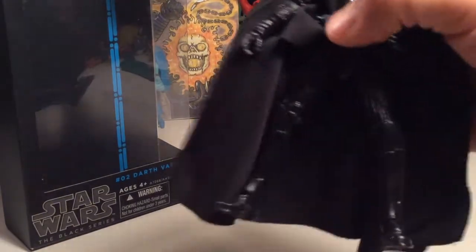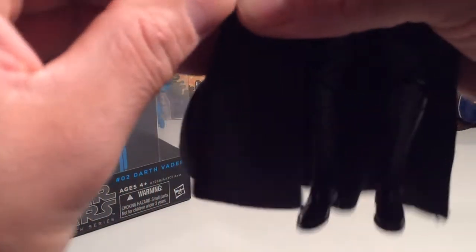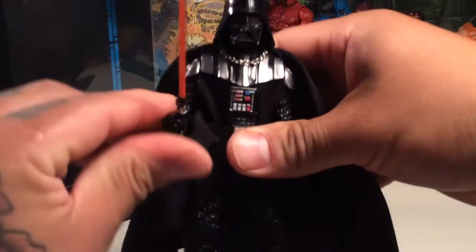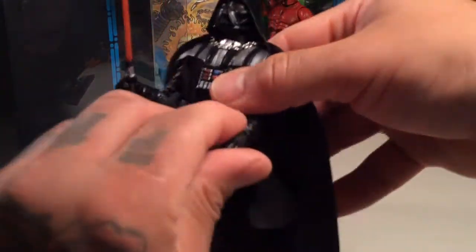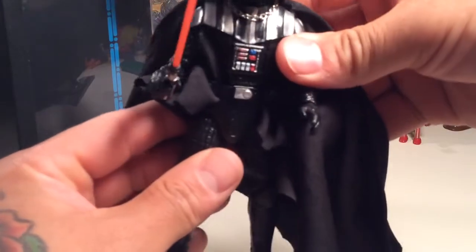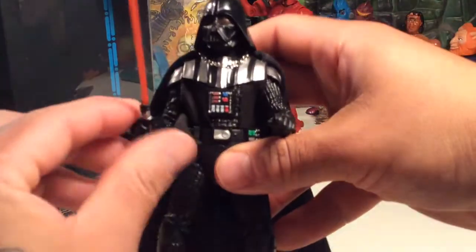My desktop just bailed on me so Overlord is gone — he's going to have to watch the rest of this later. Let's get his saber in his hand. Pretty cool — dig it a whole bunch. This is a good, good figure. I like it a lot.